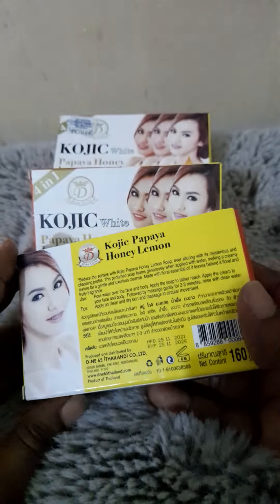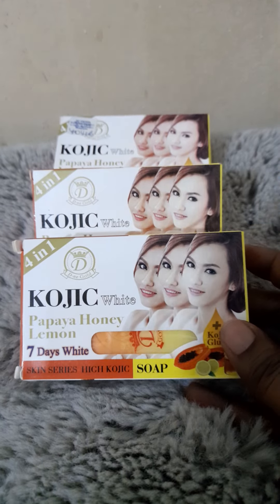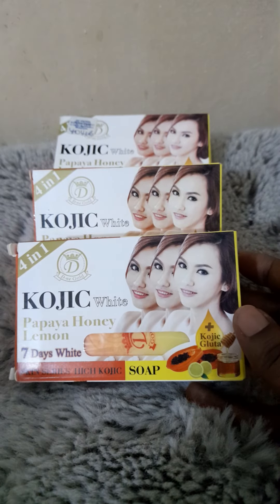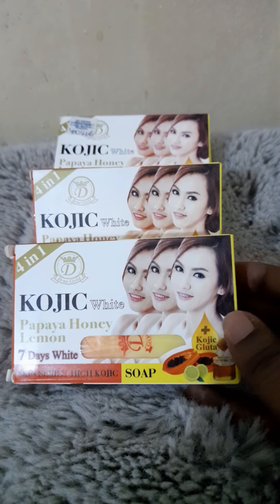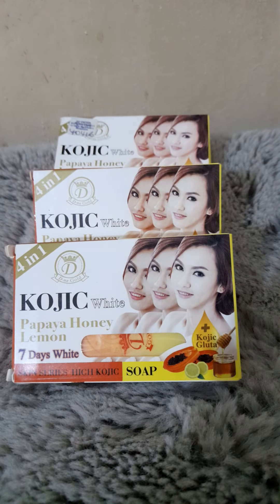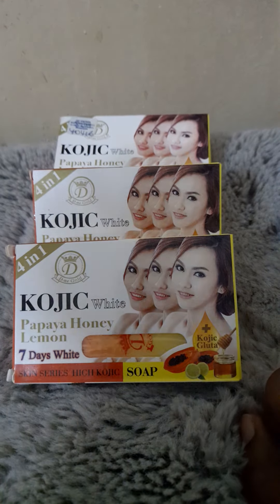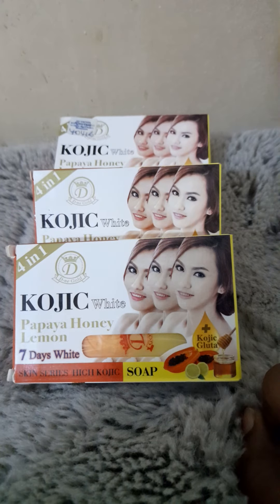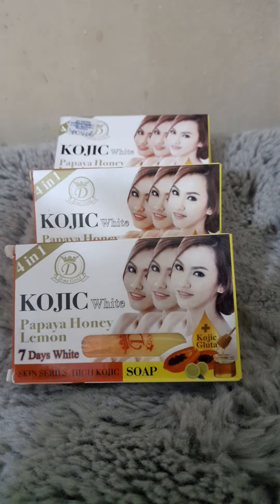Now, this particular soap has quite a number of variants. But this is by far the best. There's one that has a protein variant, and I think there's one with collagen, but of all the variants I think this is the best because it really has loads of stuff — papaya, honey, lemon — and it's all in a good mix.